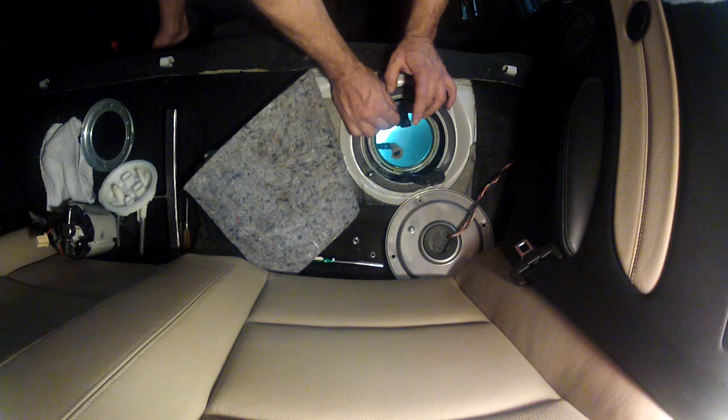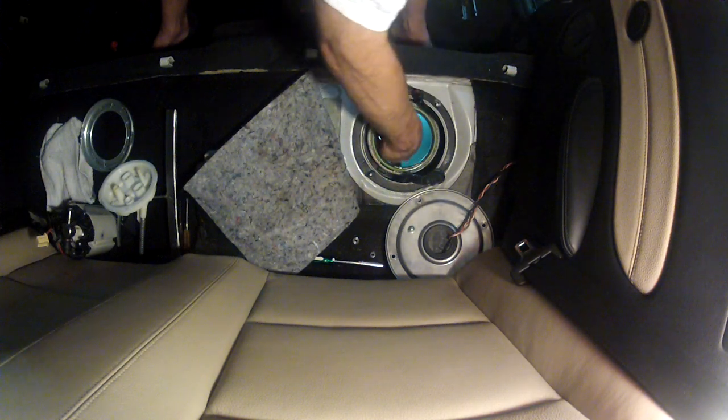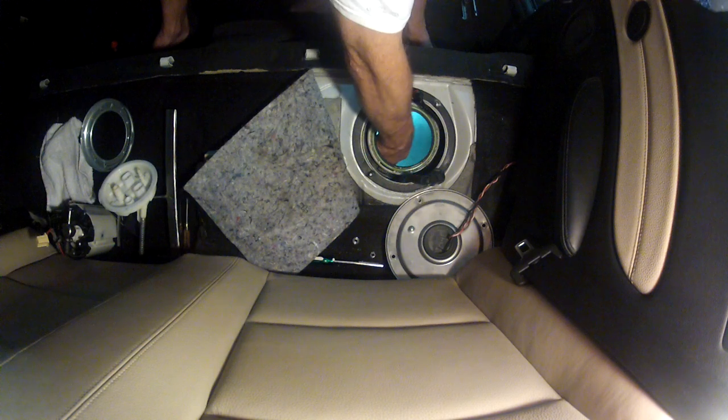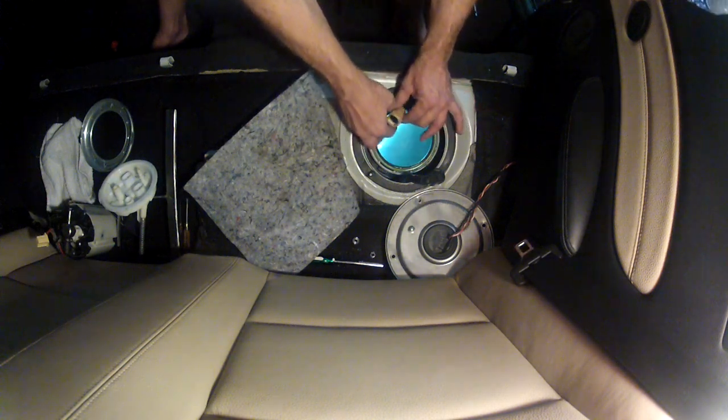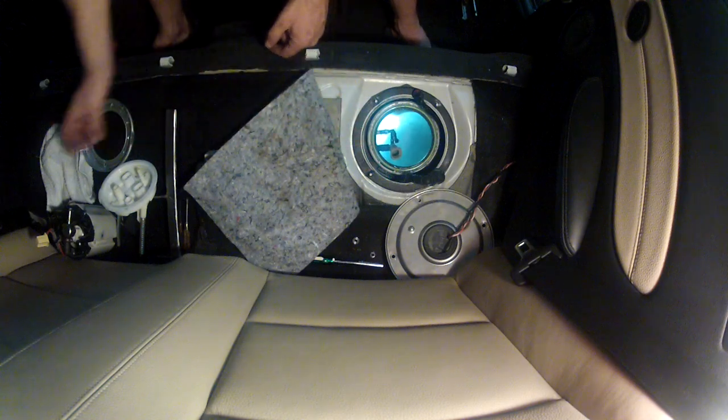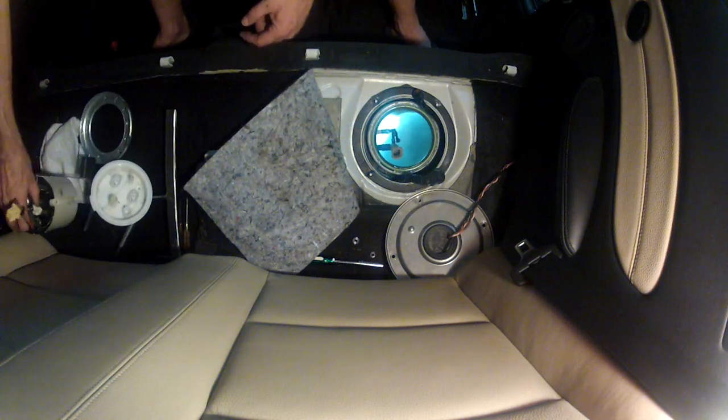So this was our fuel line, and this was the button I was talking about. These are the fuel return lines that flow into the bucket. Here's the vent tube. Now we're going to go ahead and install the Stage 2 bucket.